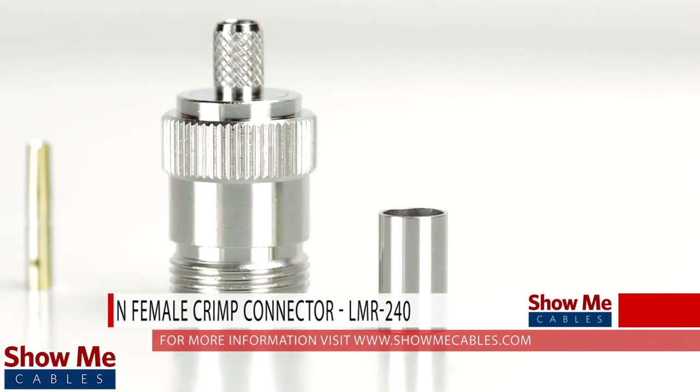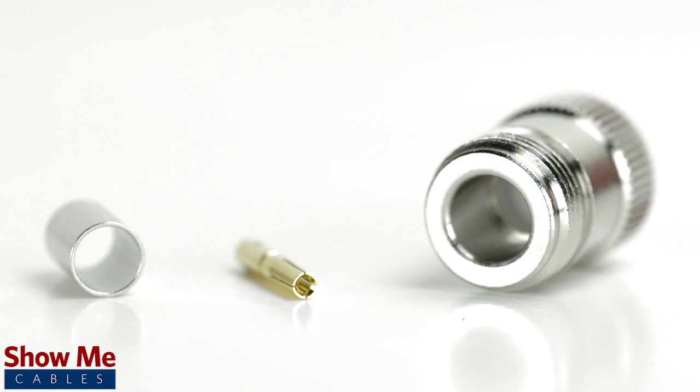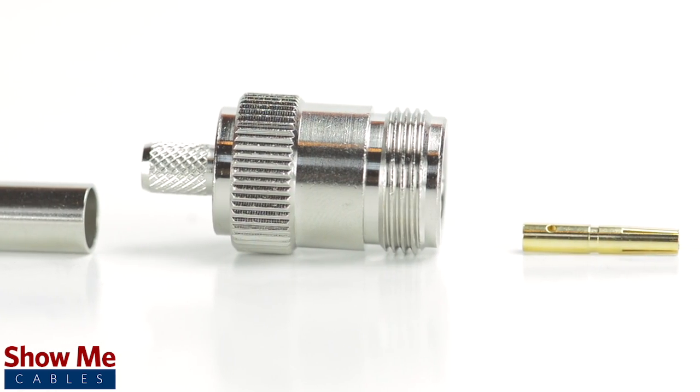Are you looking for a quick and easy installation or repair for your coax cable? Our N female crimp connector for LMR240 is an easy to use 3 piece design for terminating your cable.